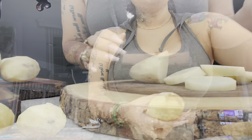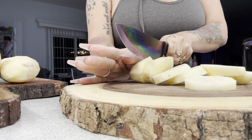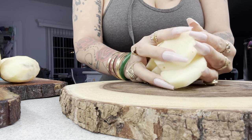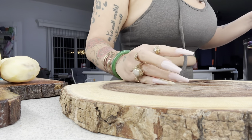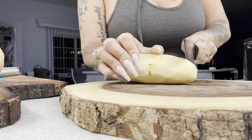Alright guys, now we're gonna cut our potatoes. Try your best to cut them in like the same length or size. We're gonna drop them into our pot.